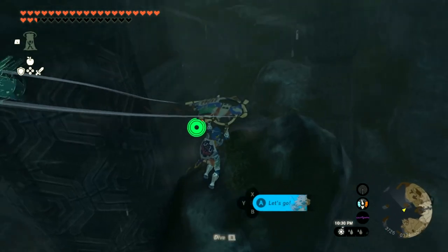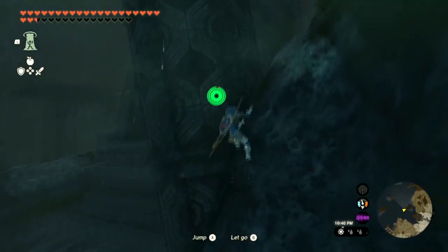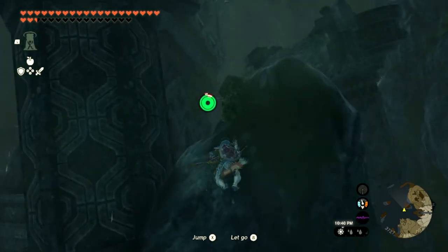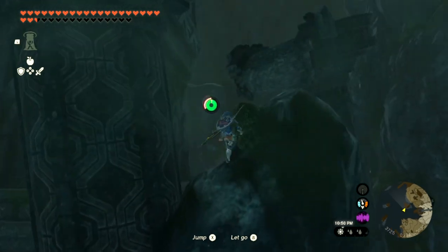Okay, I thought I was going to be able to glide over there, but I guess not. Let's just ascend. It's a little tough to get up here, but I'll try and make it work. So climb, climb, climb, climb, jump. Climb, climb, climb, jump.